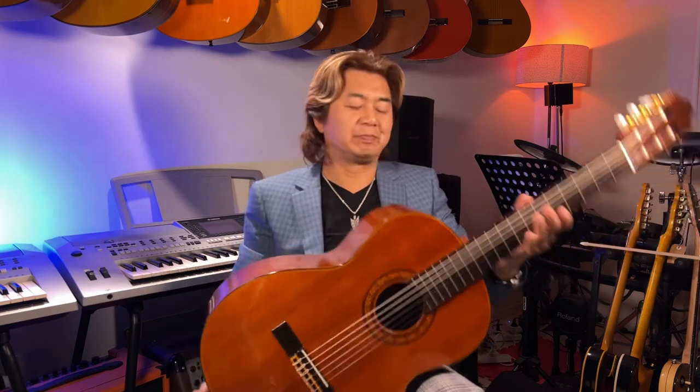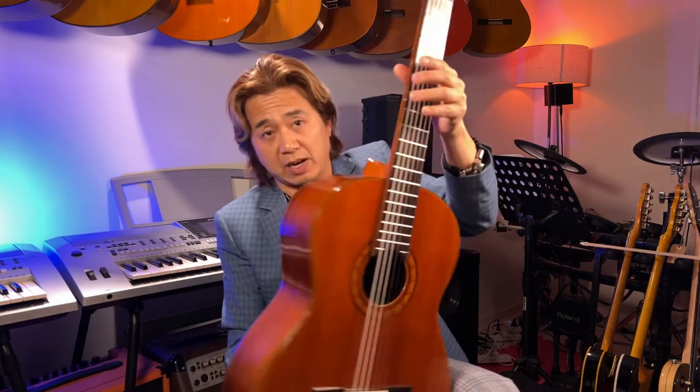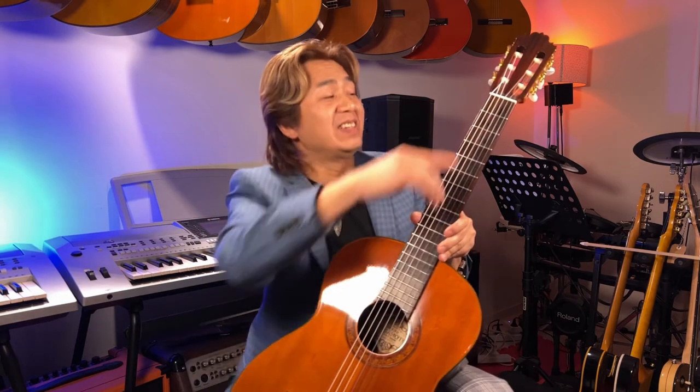Sakamoto number 50, Grand Concert. The standard specification is 65 cm from the saddle to the nut. Something interesting here — the nut normally just gets glued to the fingerboard, but here he managed to put a piece of ebony to reinforce it.